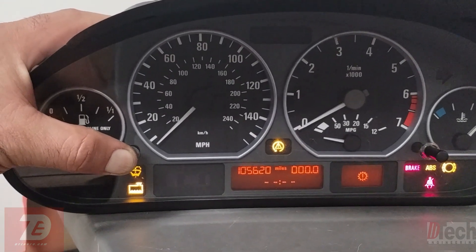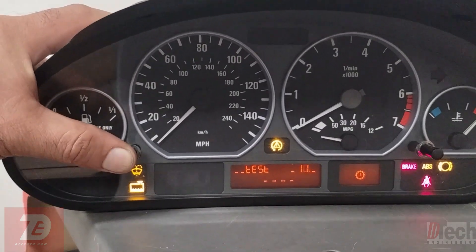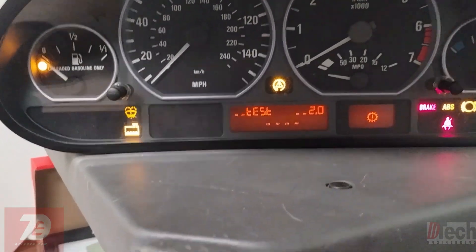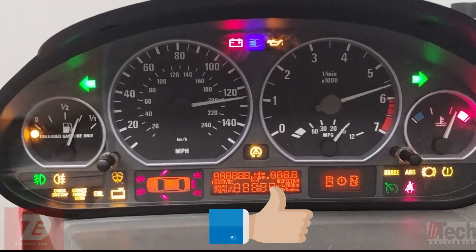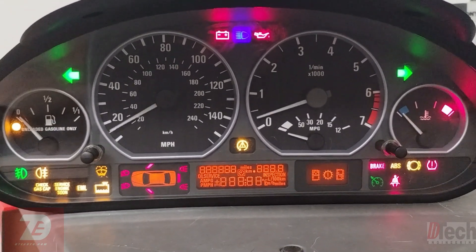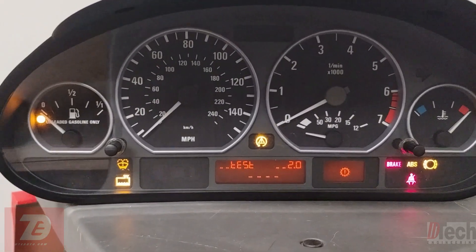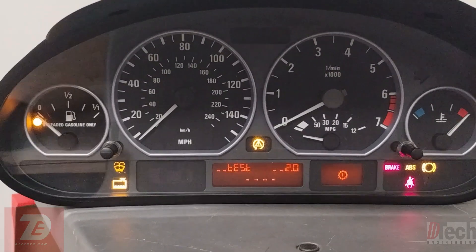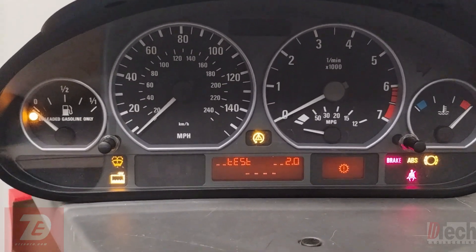I can double-check the gauges here on the bench. All of them seem to be working good. That will solve our problem — we'll take this over to the car and we should be good to go.